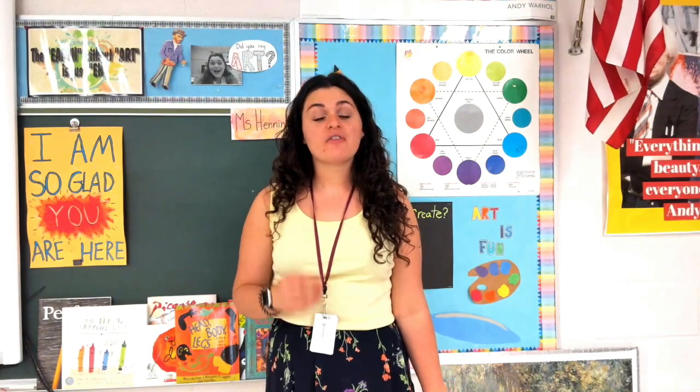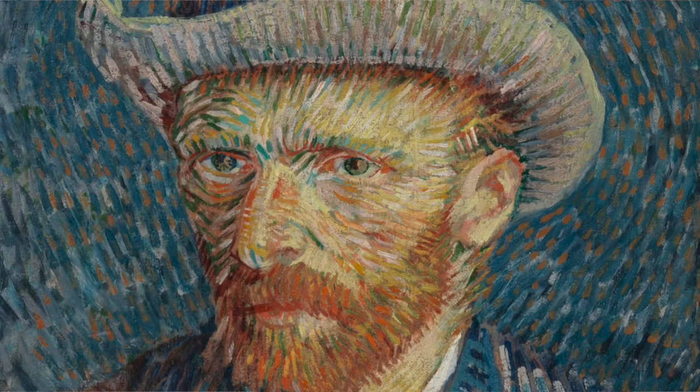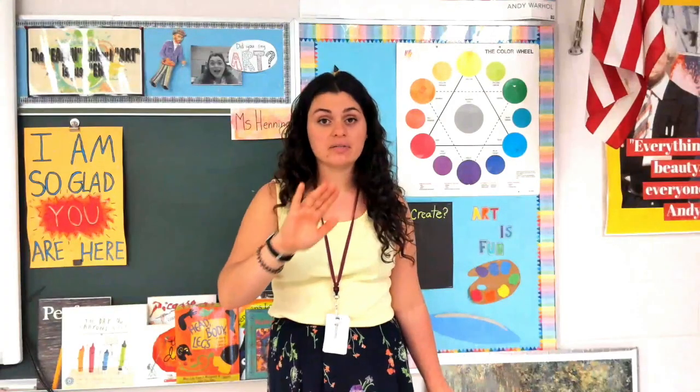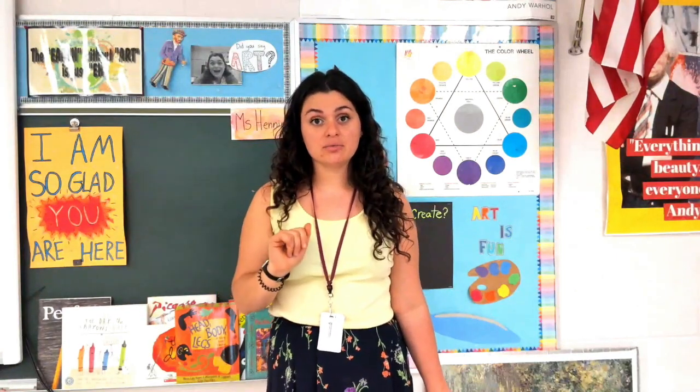What is very unique about Van Gogh is that he uses a different technique to paint. He uses lines to do his strokes. He doesn't blend all of his colors together — he uses little lines to separate his colors and his tones.